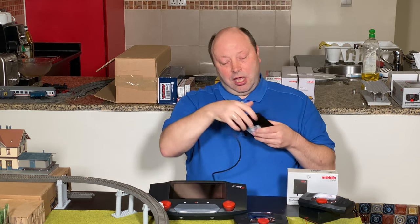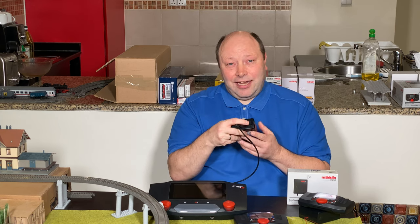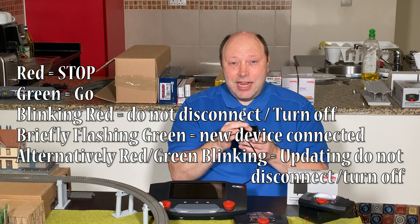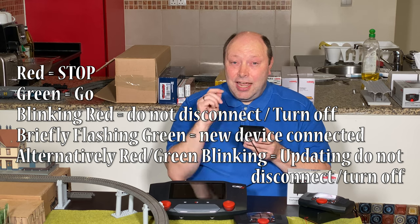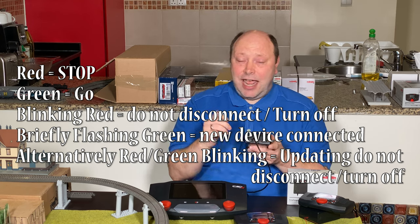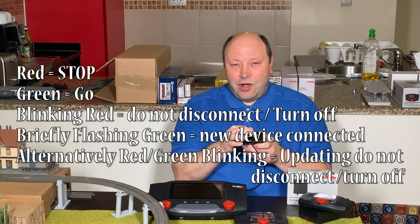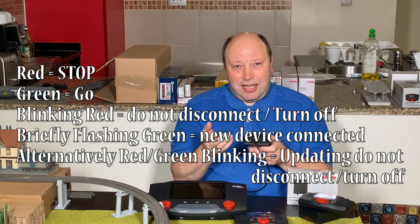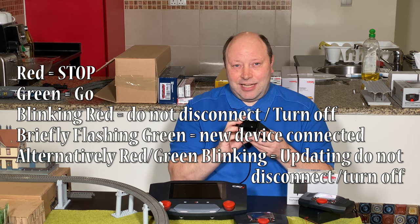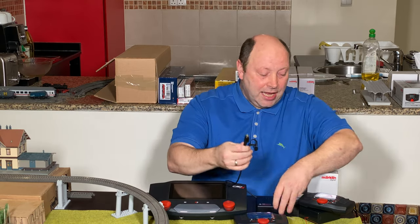The wireless receiver box has a status light that is also a button — pressing it toggles between stop mode and go, changing between red and green. The manual says it may blink red on startup, meaning it's doing something and you should not turn off the device. It blinks green briefly when a device is connecting. It alternates green and red during a firmware update — do not disconnect it in that case.